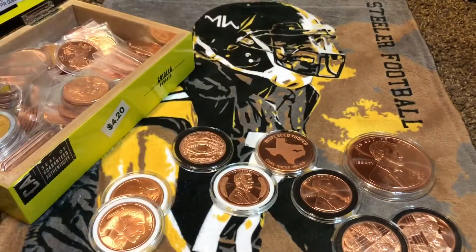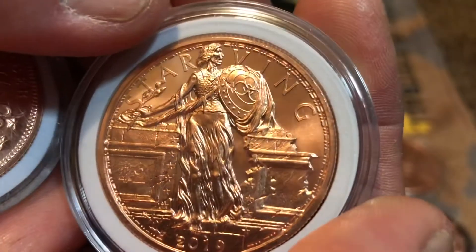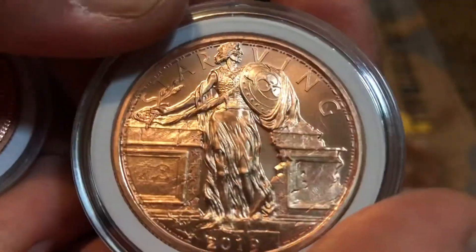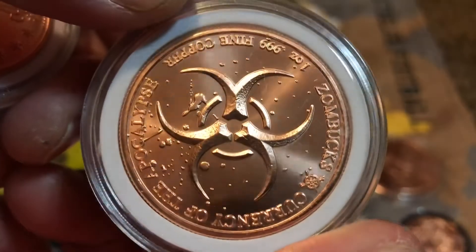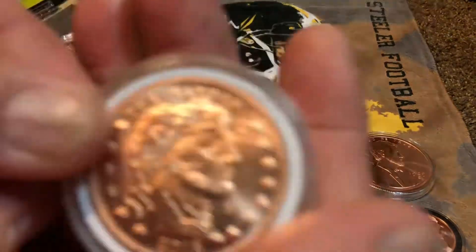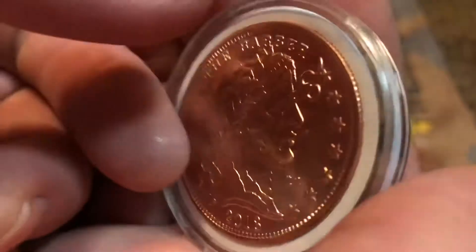Here's a zombie file — we got the Starving Liberty zombie. I wish I had the whole set of these but I don't. These zombie On Bucks are so cool.